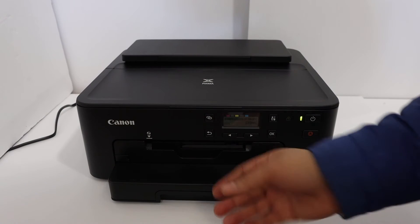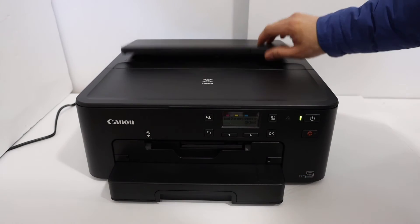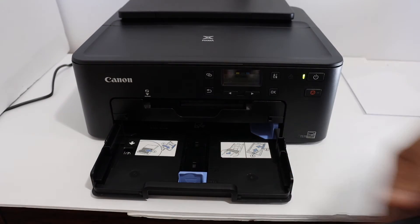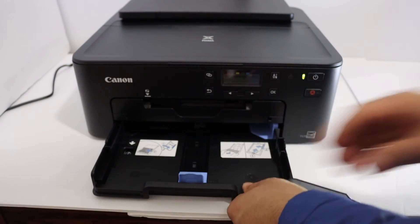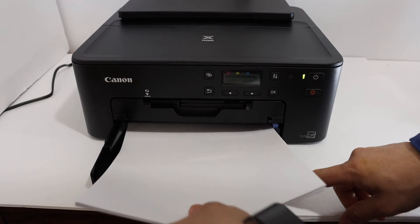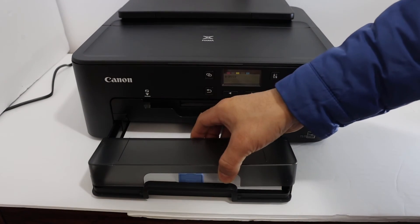We can load paper at the bottom tray, which is the cassette tray, or we can also load it on the top. Remove this section, adjust the size guides as you can see, place the pages in, and close the lid.